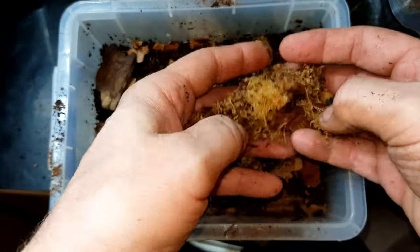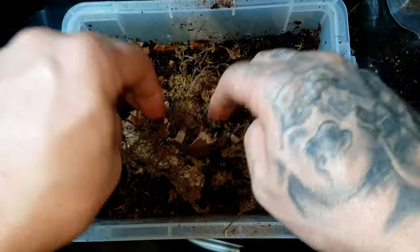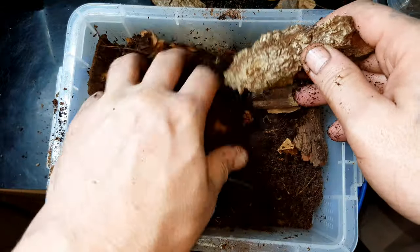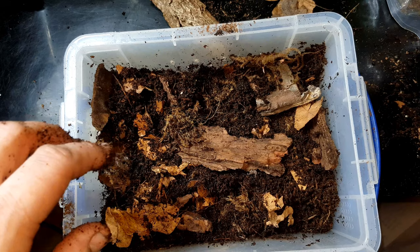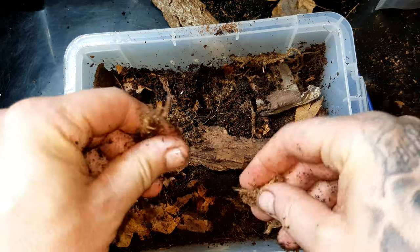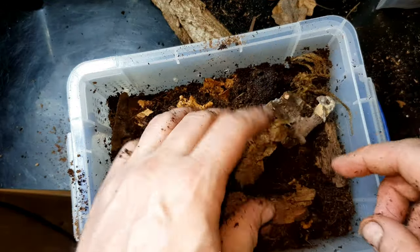I'd be really interested to hear if you guys have set up a nursery for panchota larvae and if your substrate mix is different to mine - be great to hear from you in the comments. If you're new here, please consider subscribing. Make sure you get some of that bark inside the soil as well. I'll chuck some more sphagnum moss in just to add to the mix and keep that humidity up for these little guys - it looks like a proper little forest floor now!